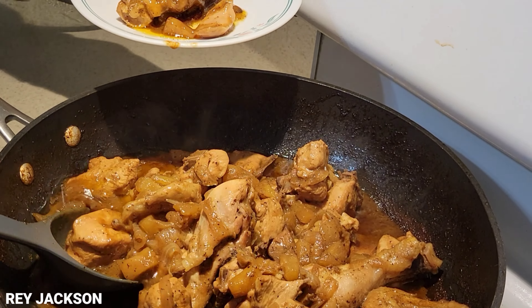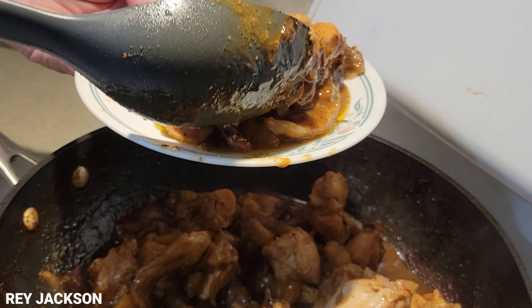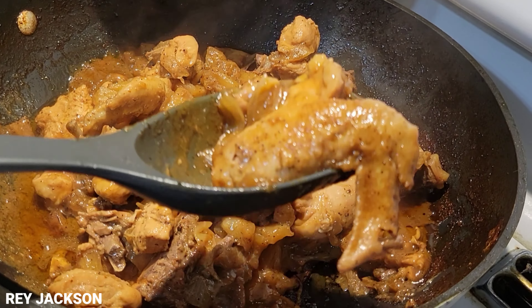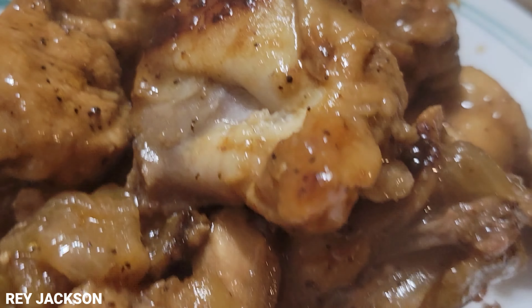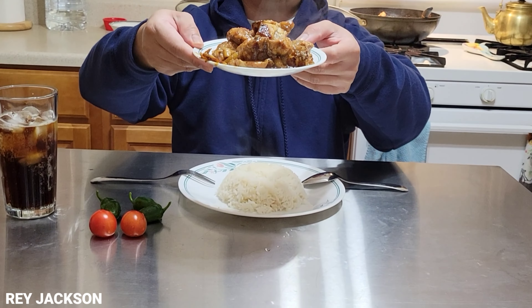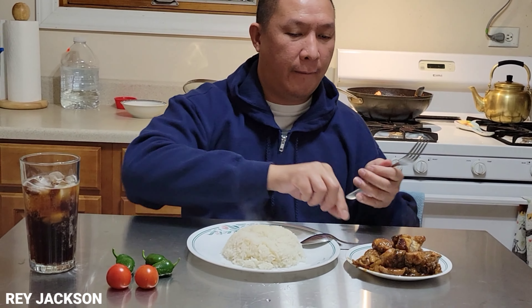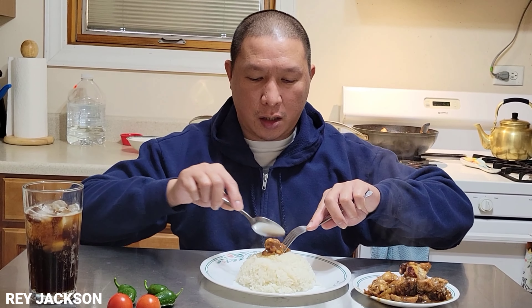Alright guys, let's get one order. One order. The bottom has caramelized — it got a little charred because we turned up the heat, so it's kind of like barbecue now. This is one order — there are wings here. We have root beer, jalapeño for extra kick, and our dish, of course with a bowl of rice.